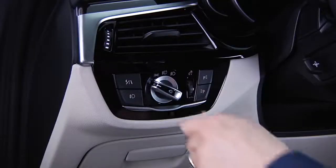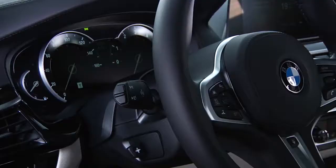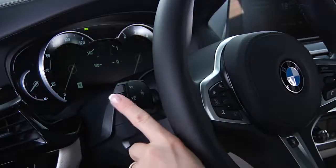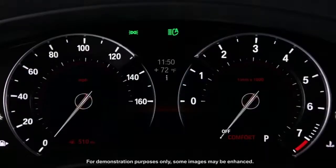In order for high beam assist to work, the light switch must be in auto mode. To activate the high beam assist, press this button on the end of the left stalk. The green indicator lamp in the instrument cluster lights up when the system is activated.